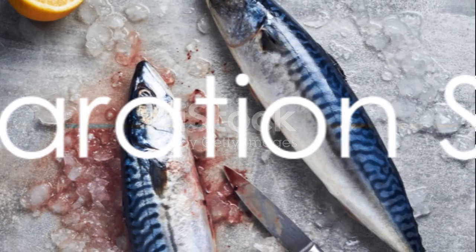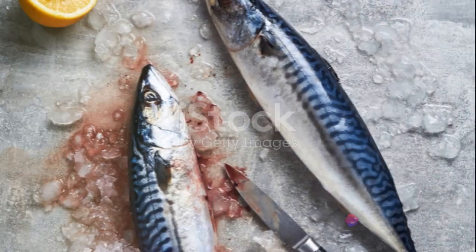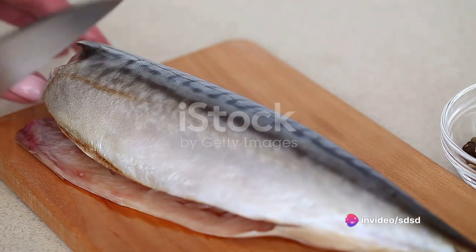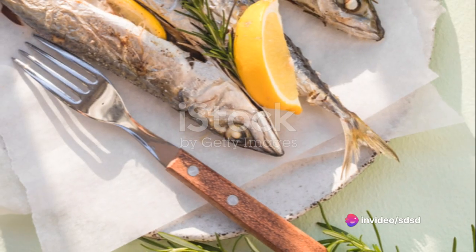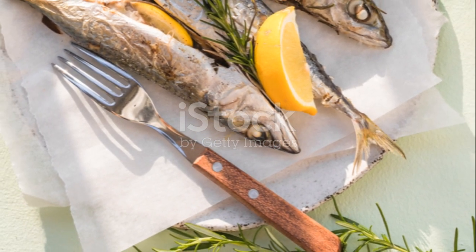Start with a fresh whole mackerel. After washing it thoroughly, pat it dry. Using a sharp knife, make three diagonal cuts on each side of the fish. This allows for even cooking and infuses the flavors more deeply.